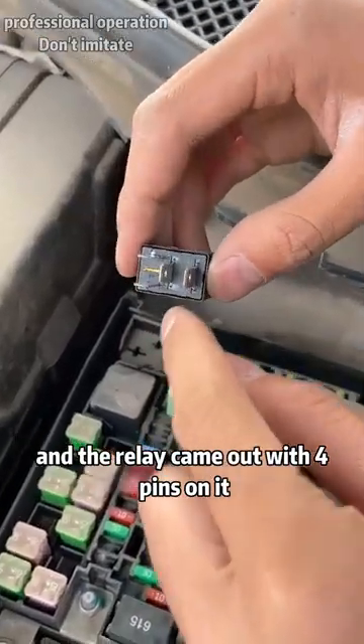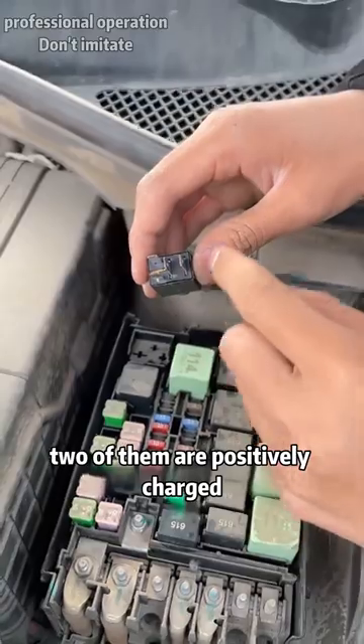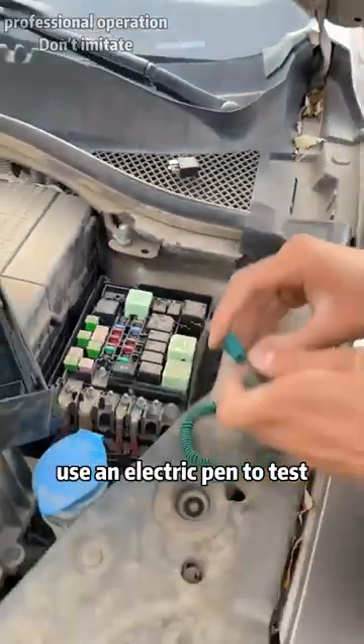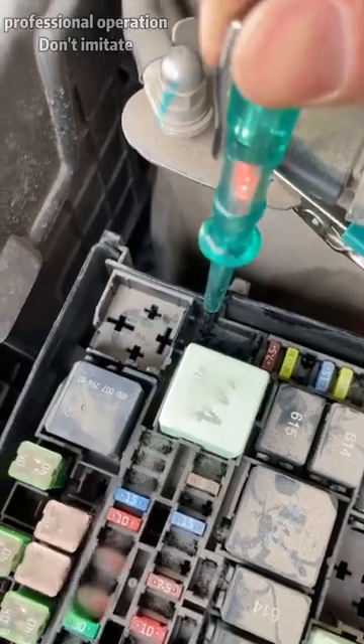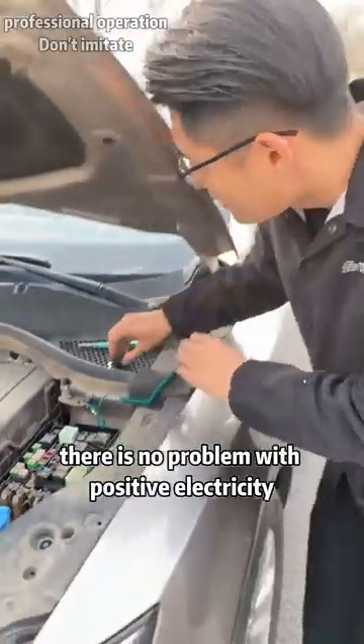We unplugged it and the relay came out with four pins on it. Normally, two of them are positively charged. We used an electric pen to test — pin one and pin two. There is no problem with positive electricity.